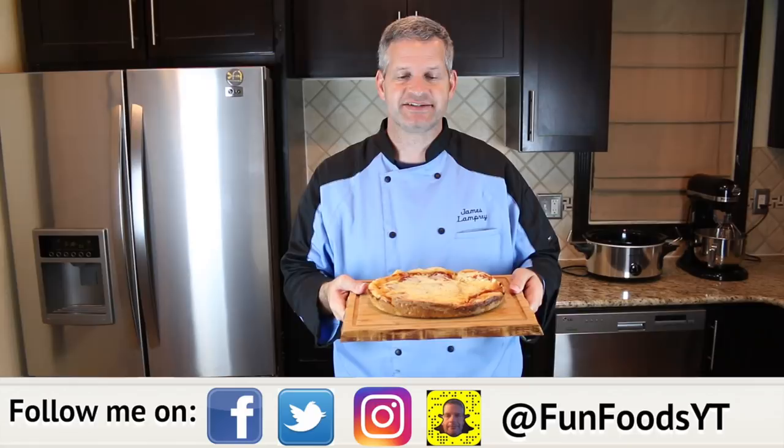All we have to do to make this is start out with a refrigerated pizza dough. I'm using this Pillsbury pizza dough crust. If you live in a country where you can't get refrigerated pizza dough, you can make your own pizza dough. Just be aware that it may take different times in your slow cooker to cook, so you want to watch it closely.